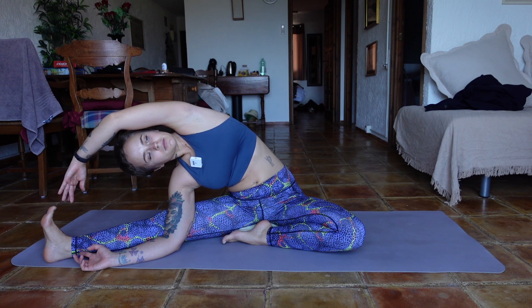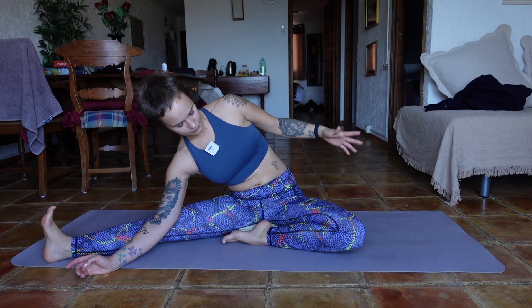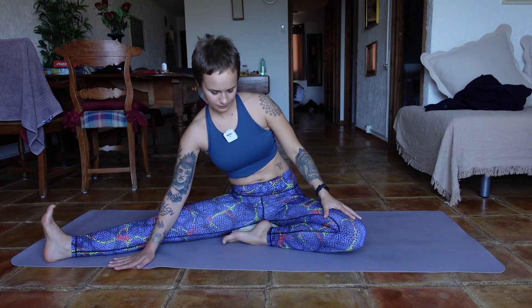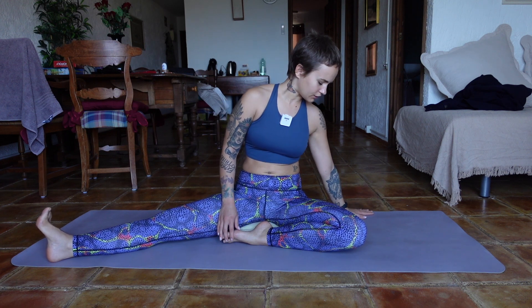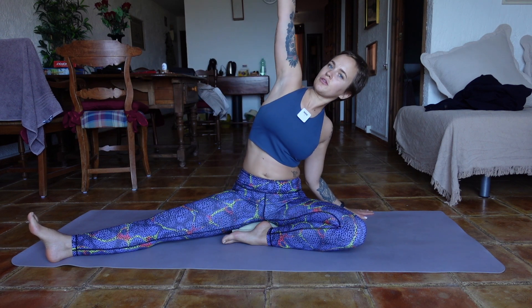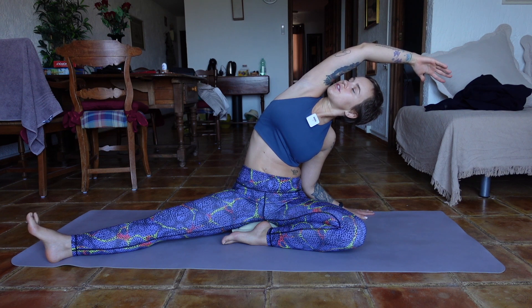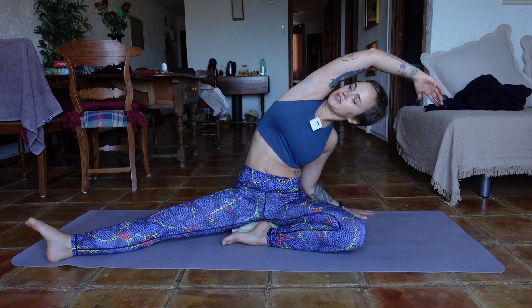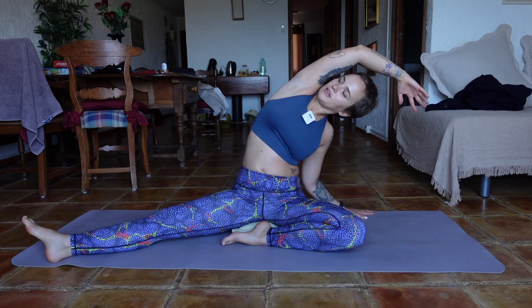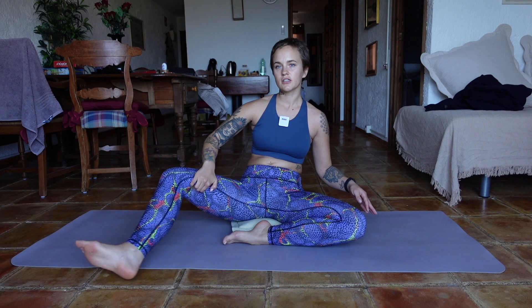When you're ready, return to the center, lift up, and return from the stretch. From here, place your left hand on the outside of your left hip and reach a hand to lean towards the other side, just for a breath or two, to counteract the action from the other side. Then return to the center and let's change the legs.